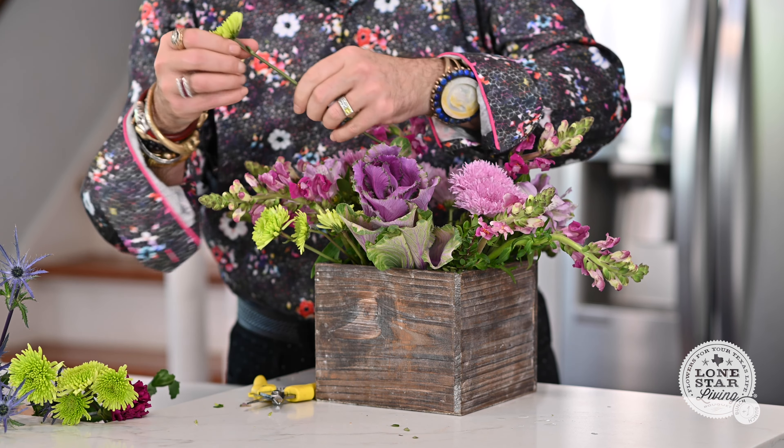Don't you love this color? It's just so pretty — it reminds me of new beginnings. Next I'm going to start adding my snapdragons. I want to do this next because snapdragons break really easily. I want to make sure I add those in at this point in my design, because if you add them in last you may break them. So I like to add them right here when it's not overly full.